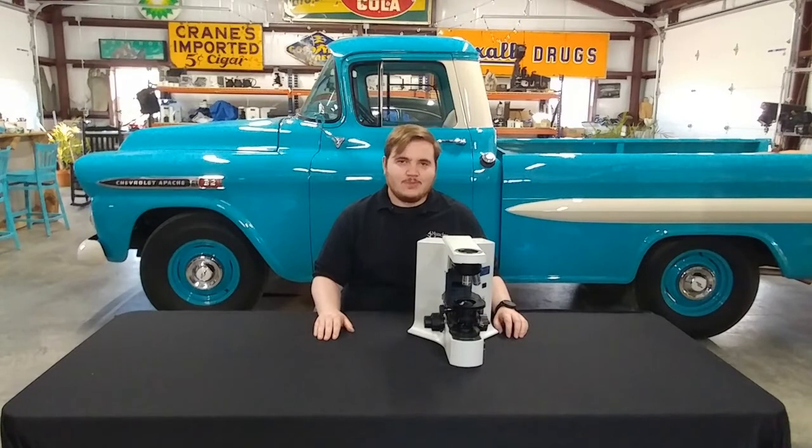And that was how to replace the bulb on a BX41 microscope. Thank you all for watching, and have a nice day.